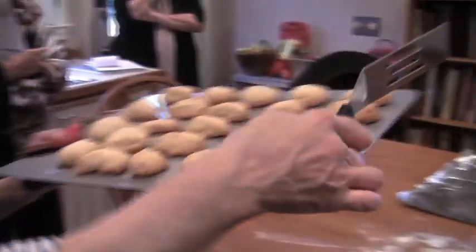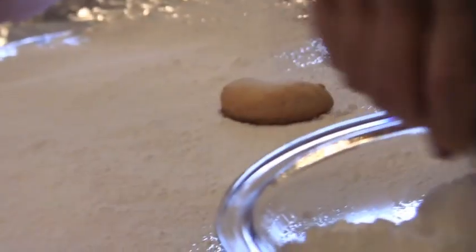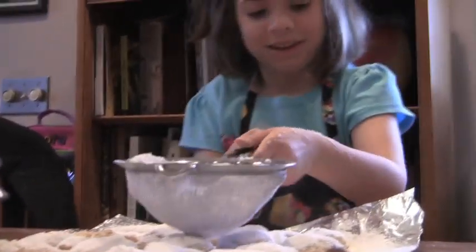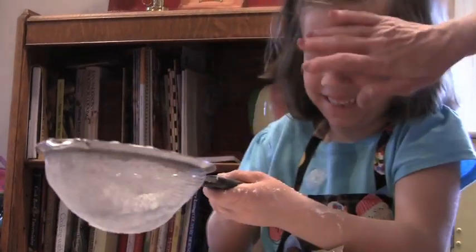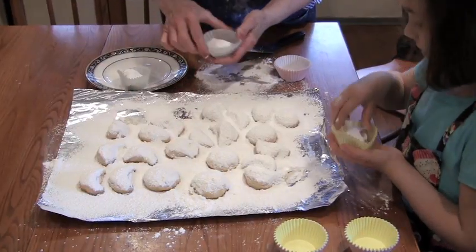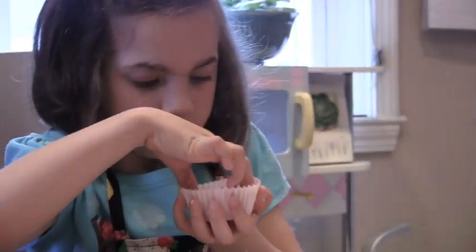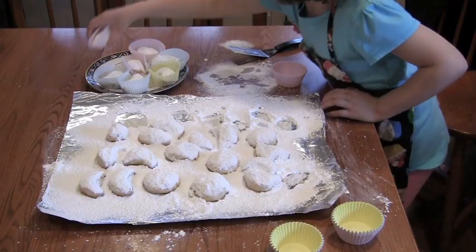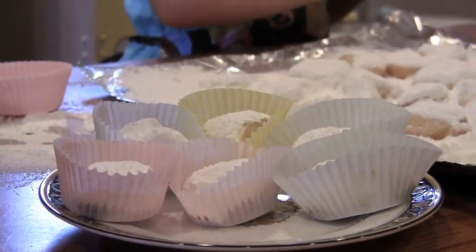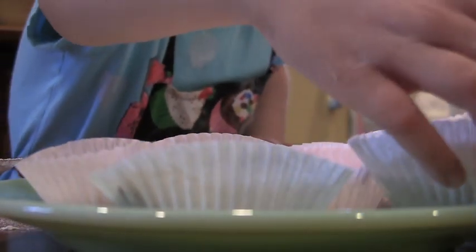Now we're going to lay the cookies down on top of this so the bottom gets covered too. Go to town, Erin — you sprinkle them liberally. It's always more fun when you get it all over yourself. You know how it looks pretty if you point them all in the same direction? When the Turks took over Greece, some people made the crescent shape to simulate the crescent shape on the Turkish flag. The Kourabiedes, which are the shortbreads, basically have butter, baking powder, flour, and sugar — and you use powdered sugar only. The dough needs to be soft enough to mold into a cookie.